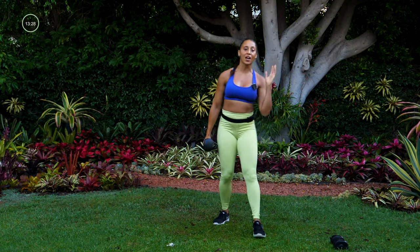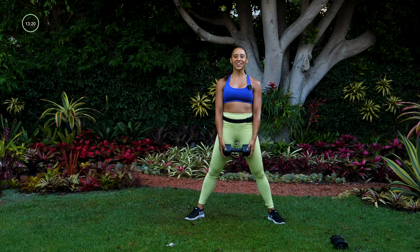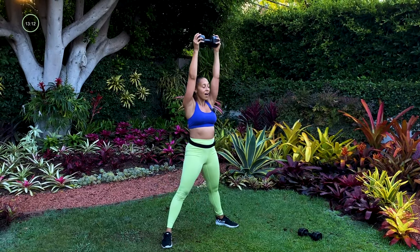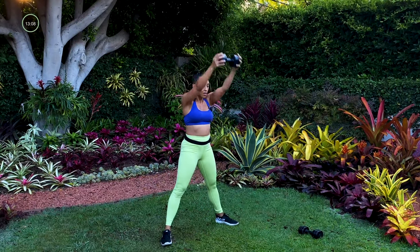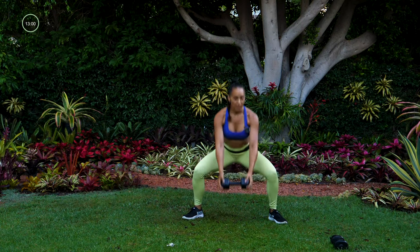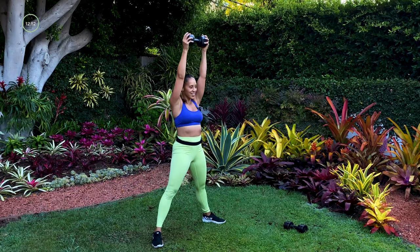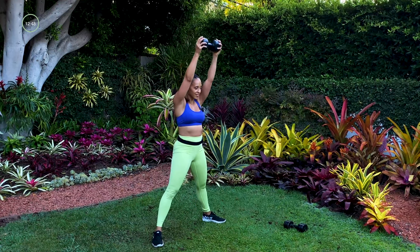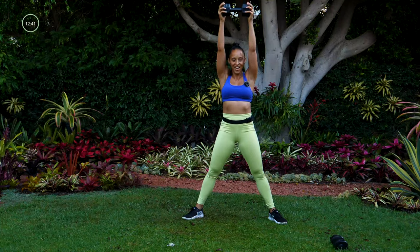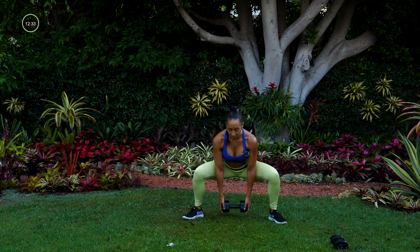We're going to do that one more time. Keep that one dumbbell because we're starting with that sumo squat. Ready and here we go, down and up. This round I want you to get a lot deeper — push, feel that uncomfortable spot, and then squeeze your glutes to get you back up to standing. I'm not swinging this dumbbell, I'm placing it where it needs to go. All the way down, all the way up over your head. Three, two, one.